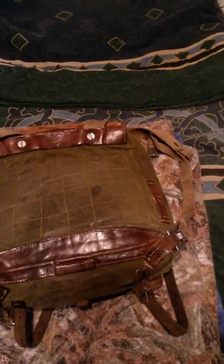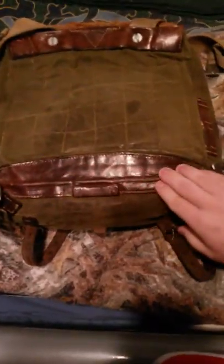I got this off eBay for $50 or $70, something like that. It's got canvas backing and sides, a leather bottom and top. These two rivets here are for the Tornister straps.